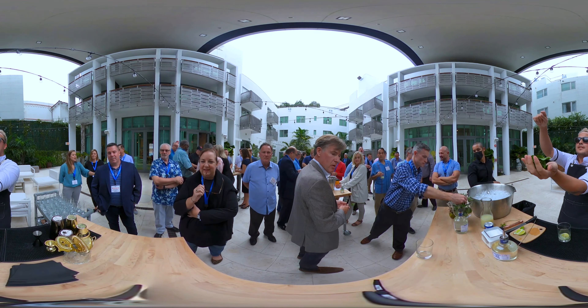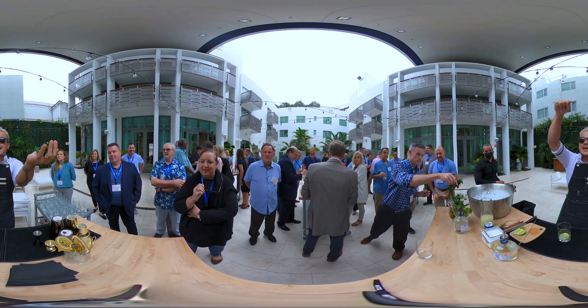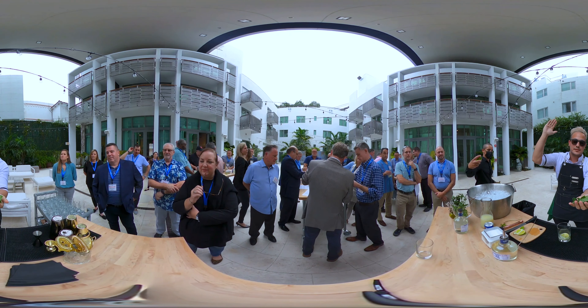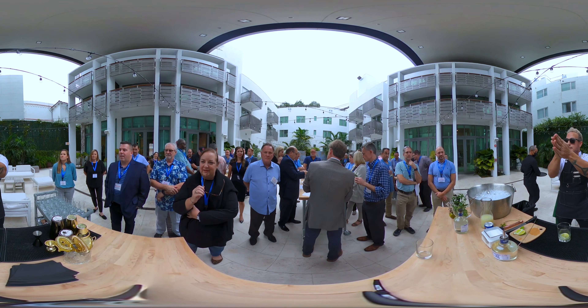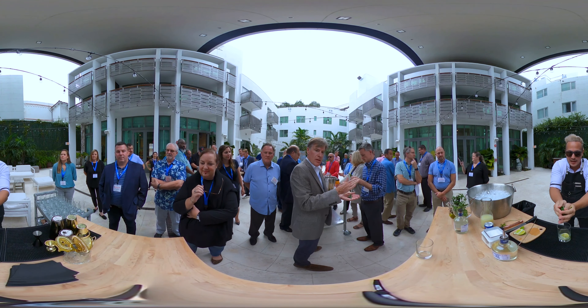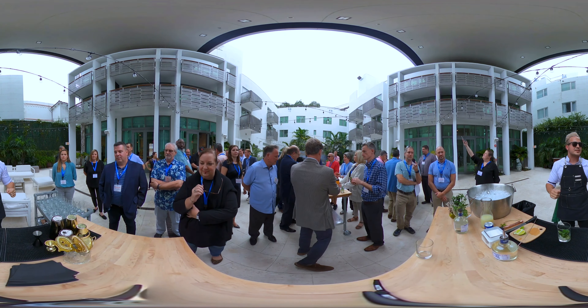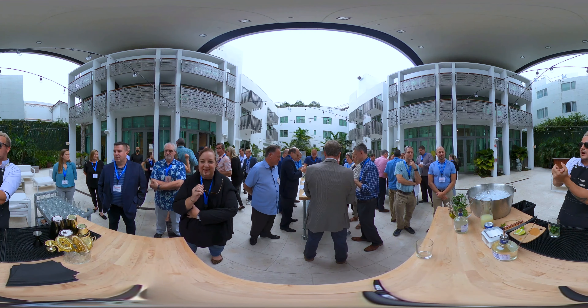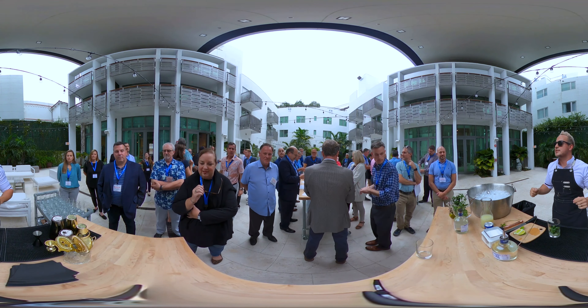Ready. Next step — place the mint leaves in your hand and you're gonna slap them, like this. Rub just a few seconds, then let it go and put it into the glass. One clap, rub a little bit, and put it into the glass.